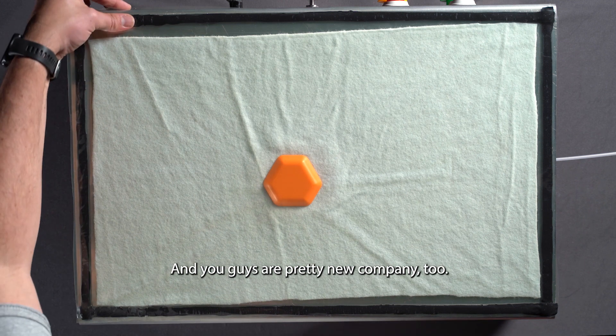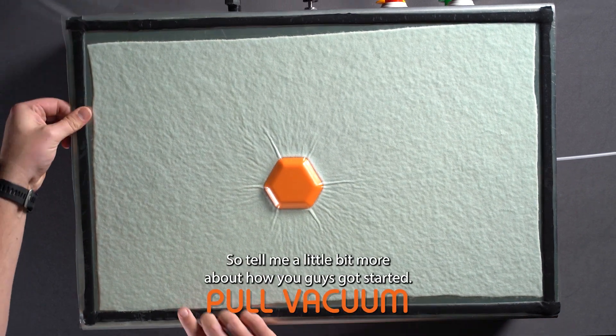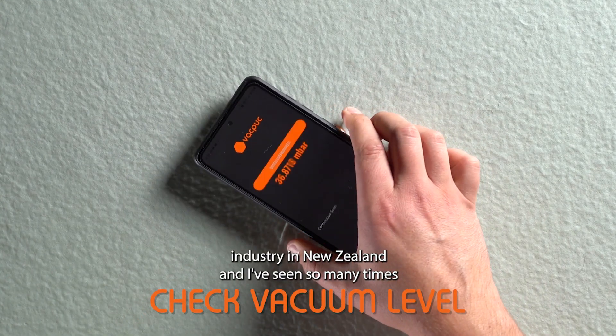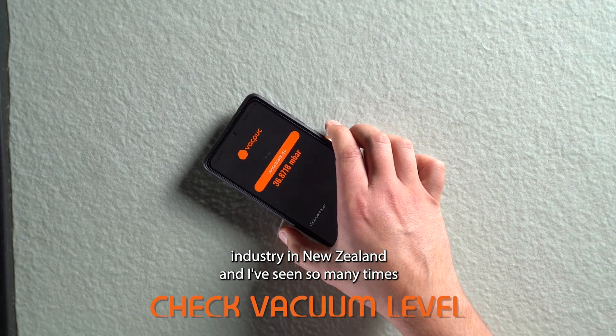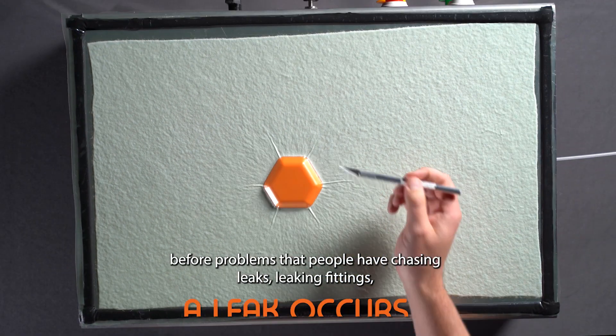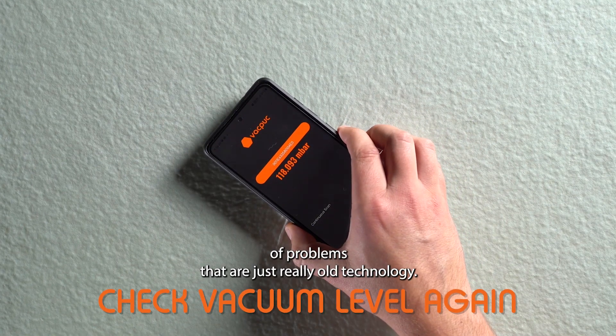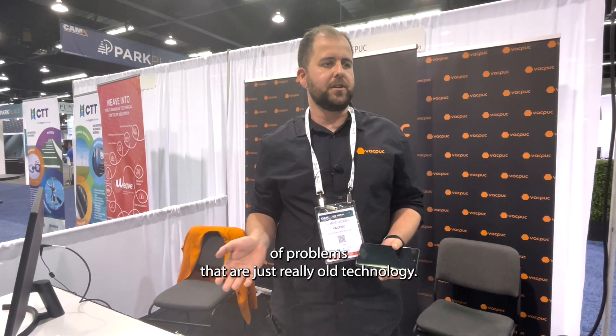You guys are a pretty new company too, so tell me a little bit about how you got started. My background is I'm a materials and process engineer in the composites industry in New Zealand. I've seen so many times before problems that people have chasing leaks, leaking fittings — all sorts of problems that are just really old technology. I thought there had to be a better way. This technology became available and I saw it was a really great application, so we've put a lot of effort into developing it specifically for the composites industry.